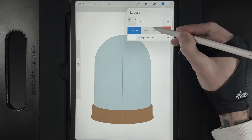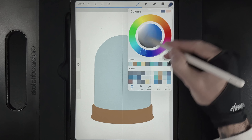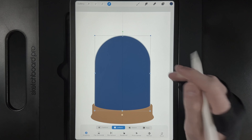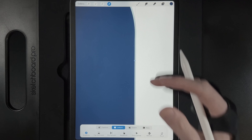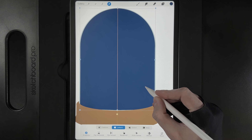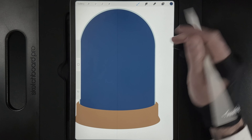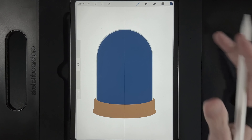Duplicate the dome layer, grab the top-right colour from the palette, and drag it into the middle. Use the cursor with uniform option to make it a little smaller and centre it. This inner layer is the inside of the glass, and the visible edge of the original layer beneath it represents the thickness of the glass in side profile. Make sure the edge is the same width all the way around — now there's a nice space inside to contain our design.